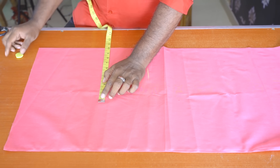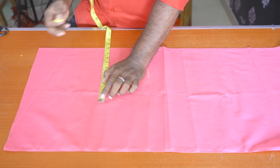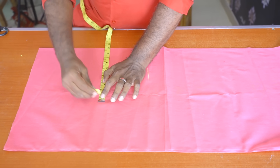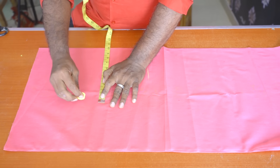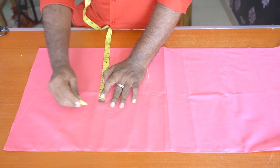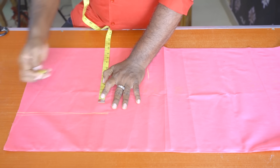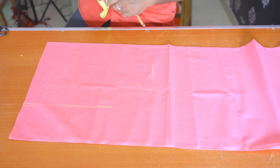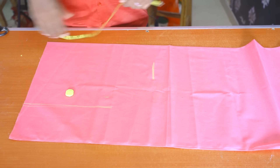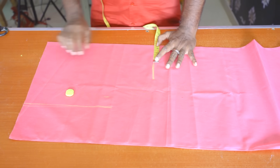The width is correct. Then let's make the left side. The width is correct — as you can see the widths are marked.